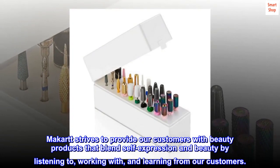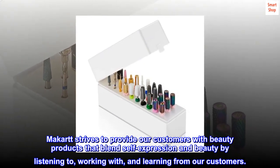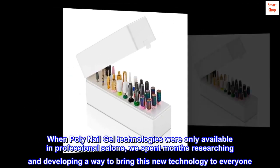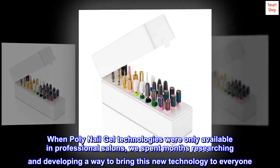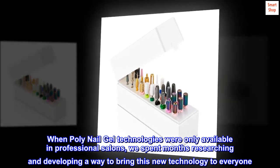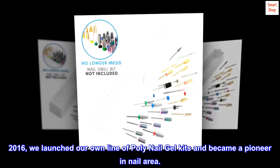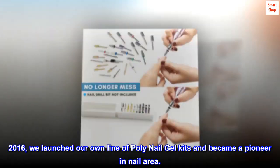Macart strives to provide customers with beauty products that blend self-expression and beauty, by listening to, working with, and learning from our customers. When poly nail gel technologies were only available in professional salons, we spent months researching and developing a way to bring this new technology to everyone. In 2016, we launched our own line of poly nail gel kits and became a pioneer in the nail area.